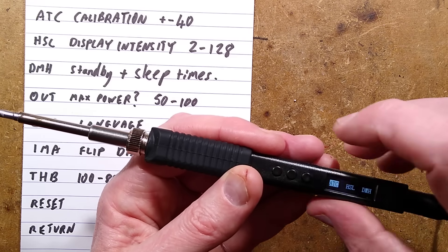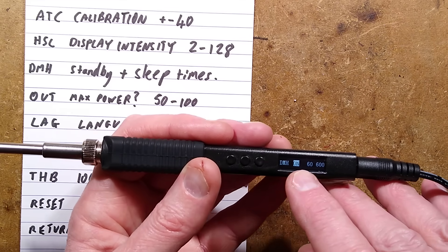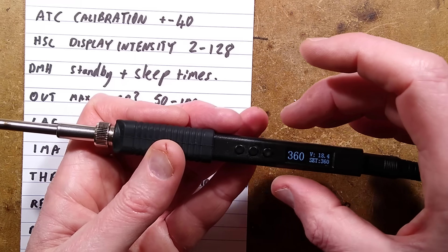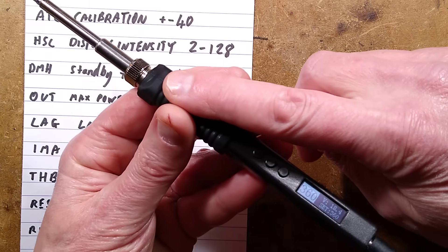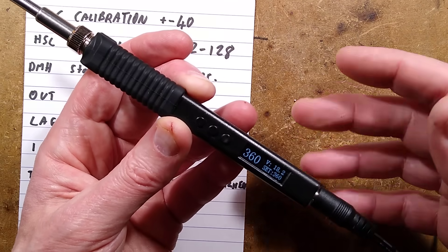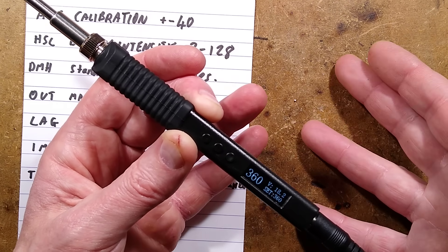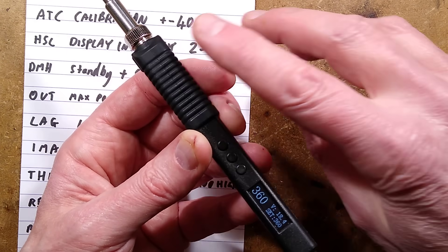DMH is the next mode — the standby timer. If you select that, it gives you the option to turn it on or off. If it's off it won't go into standby. If you turn it on, you've got two numbers you can change — they are timers in seconds. As soon as that touch sensor display stops being white, it starts both timers simultaneously. For instance, after 60 seconds the first timer puts it into standby mode at a lower temperature. After the second timer — say 5 or 10 minutes in seconds — it goes from standby to sleep mode, then wakes up as soon as you touch it again.